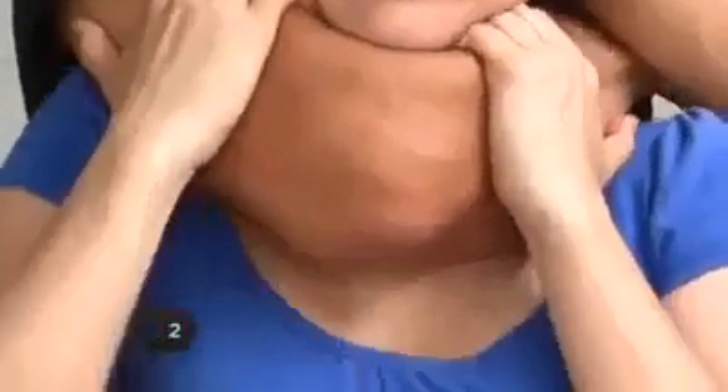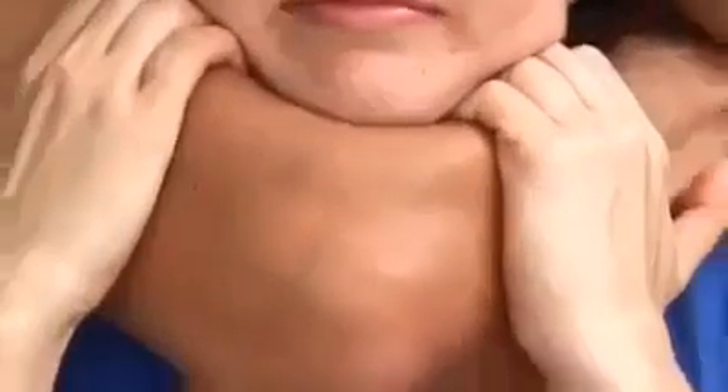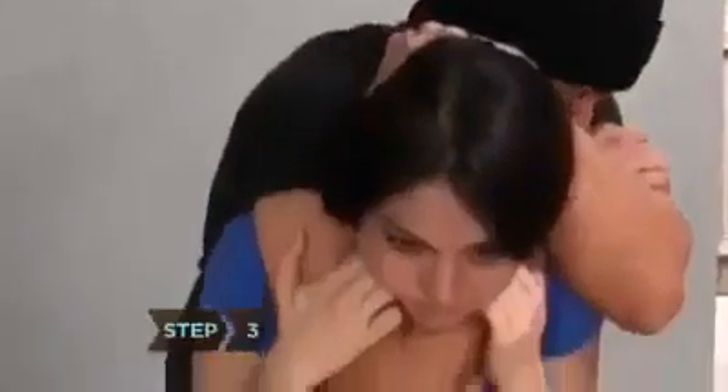Step 2. Now shrug your shoulders while at the same time pointing your head down, so your chin is nestled in the crook of their elbow. Sink forward.